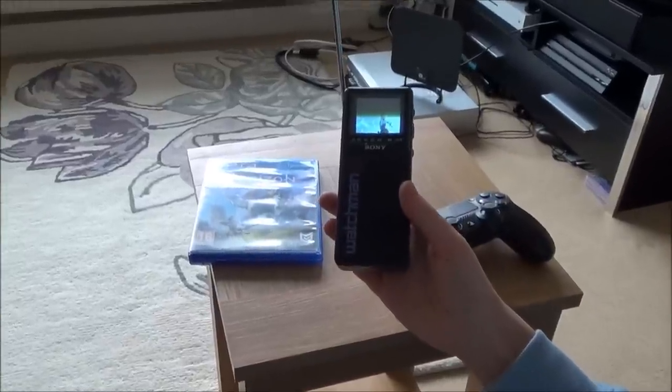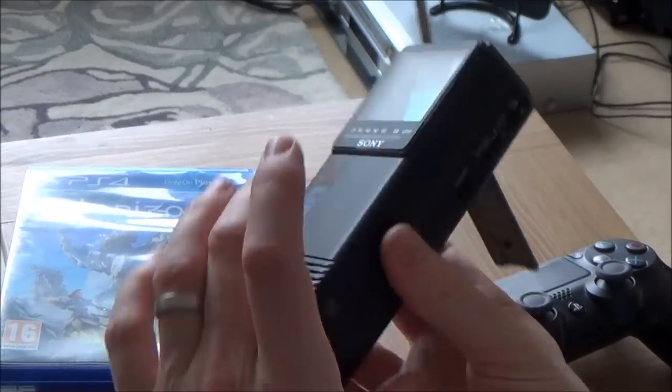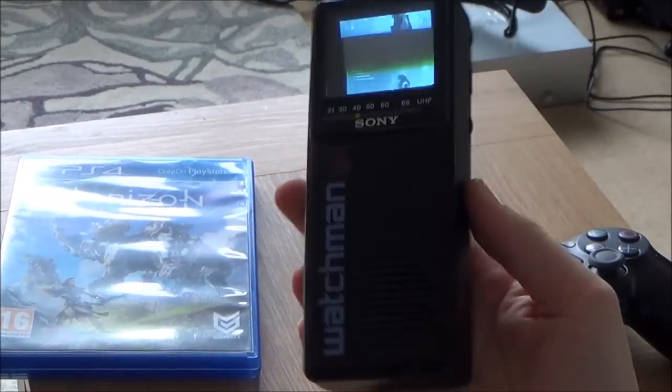This TV came around in 1986, so we're looking at technology which is 32 years old. And believe it or not, even though it is a very small size, it is a CRT TV — a black and white CRT TV.